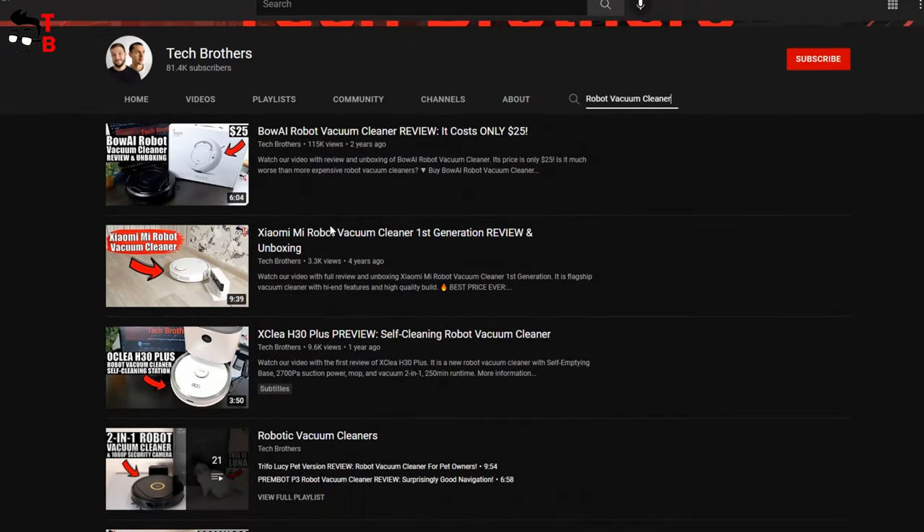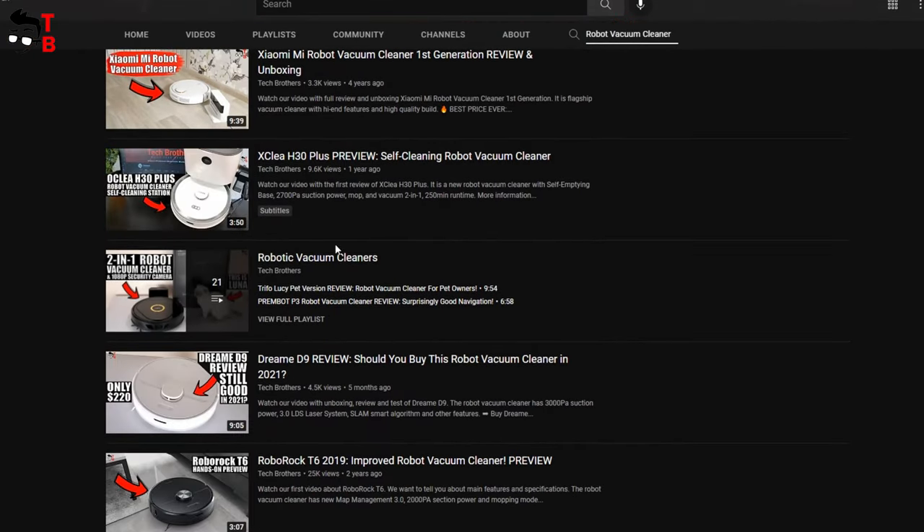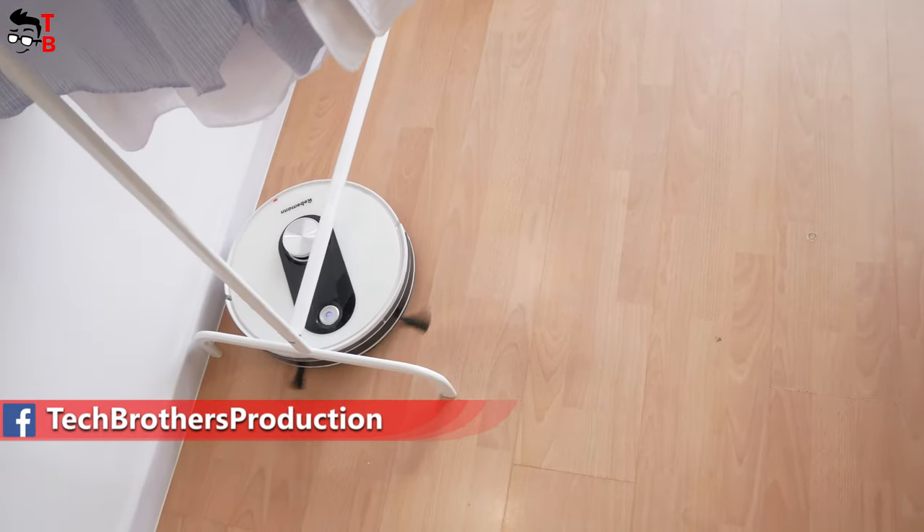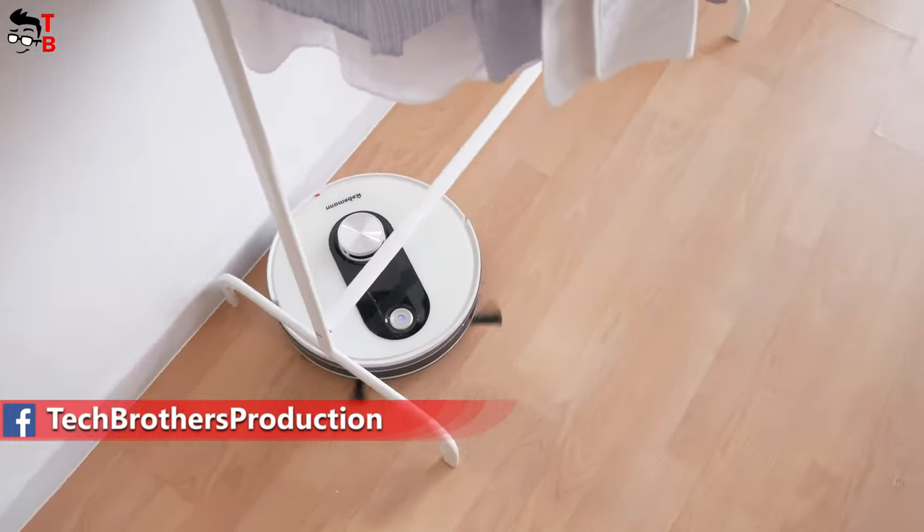Hey, what's up! You know, I have tested many robot vacuum cleaners on our channel, Tech Brothers. I have my robot for everyday cleaning, and I really like it. I cannot imagine my life without a robot vacuum cleaner.